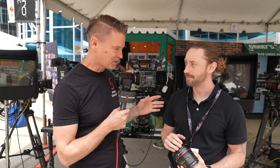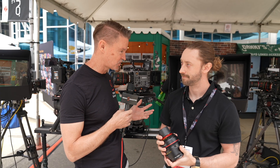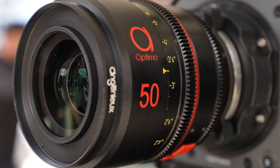The Optimo Primes have been designed so that people can tune them without having to do anything permanently. And today at the show, you're announcing a new iris. That's correct. The Optimo Primes are designed to be manipulated.